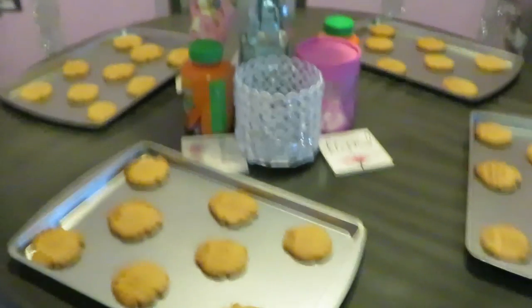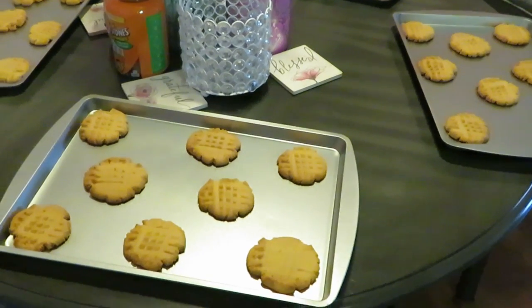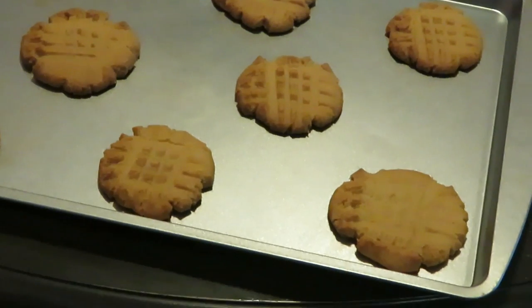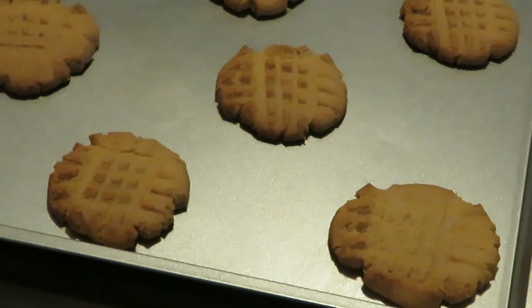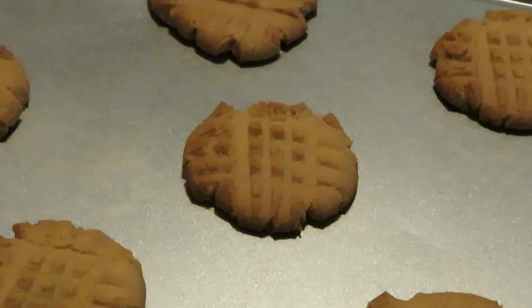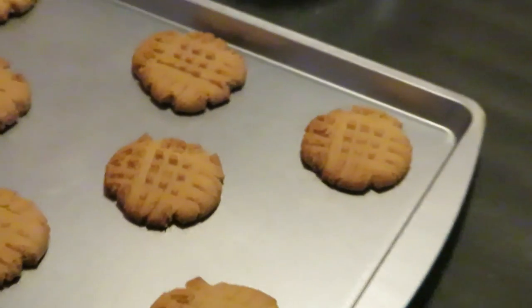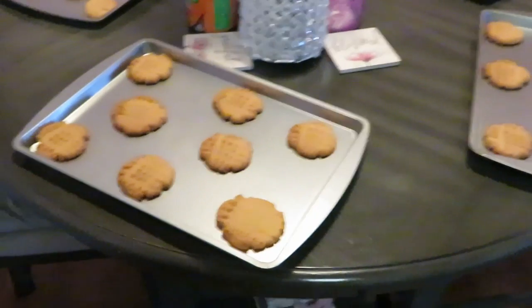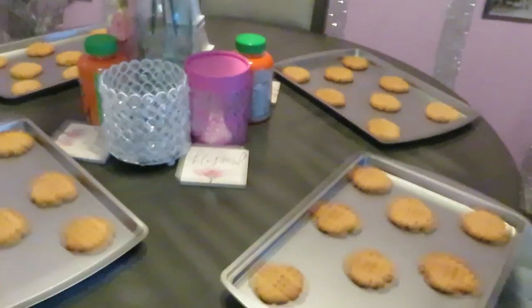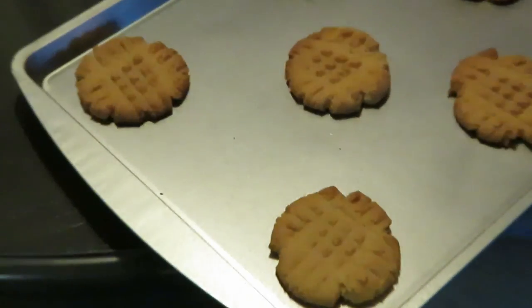Okay guys, this is the grand finale. Eight to ten minutes — well, mine took ten minutes. Peanut butter cookies all done and they look amazing. I ain't taste none yet, but I'm sure they taste good — Betty usually tastes all right. Oh, don't they look so good! Just cookies everywhere, peanut butter cookies everywhere. The whole house smells like peanut butter. Let me bring y'all in so y'all can see these Betty Crocker peanut butter cookies.